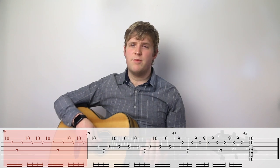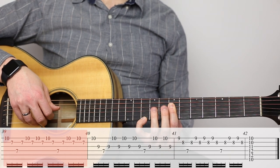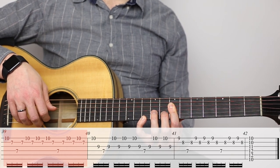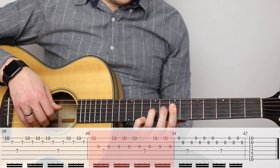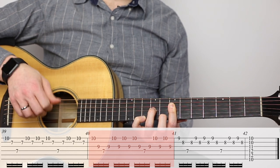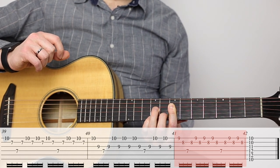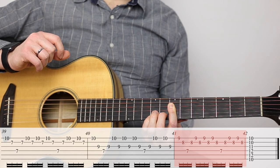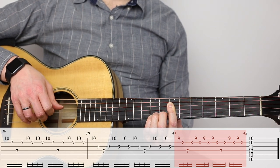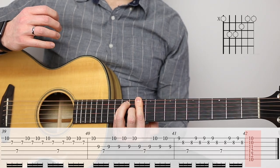When we go back to measure thirty-nine, it gets a little bit more refreshing with these nice chords ringing out. I'm going to bar halfway across the seventh fret with my index finger, put my pinky on the tenth fret, and use that shape for measure thirty-nine. To get to measure forty, I'm just going to put my third finger on the ninth fret of the third string. For measure forty-one, I'm going to let my pinky come down a half step to the ninth fret, then move this third finger and put my middle finger down on the eighth fret of the second string. And then I'm just going to jump up to this D major chord to end things off.